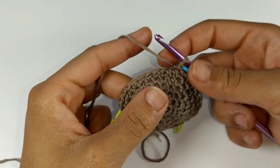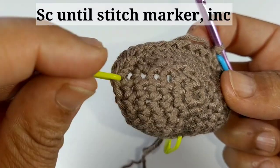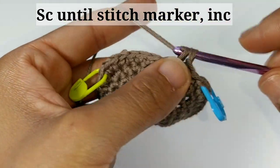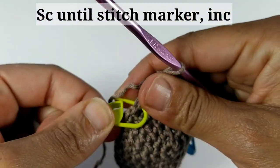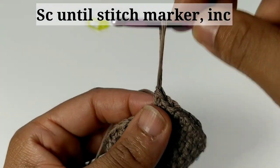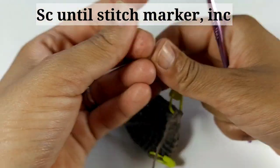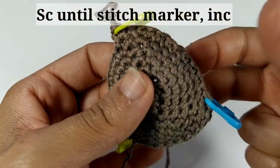We've completed round six. Round seven is super easy — just place one single crochet in each stitch and increase in each one of your stitch markers. Single crochet in each stitch, and when you reach the first stitch marker, remove it and increase in that stitch — two single crochets — then replace the stitch marker. Repeat that two more times: single crochet, then increase at each stitch marker. Pause your video and I'll meet you at the other side.